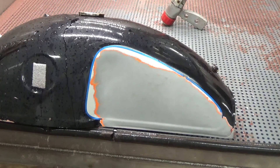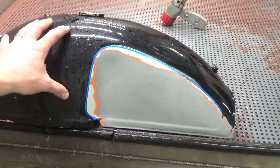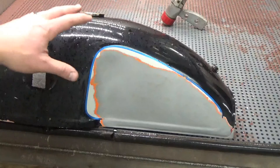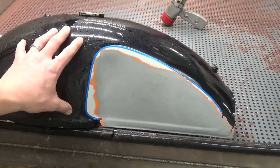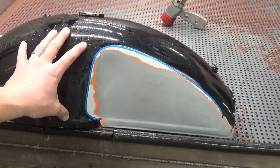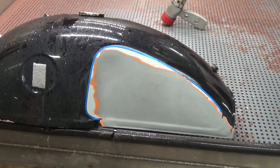Again, very quick, very easy. This gas tank is probably going to take about 15 to 20 minutes tops to get everything clean and ready to go and prepped for repaint. I hope you guys enjoyed the video. If you have questions or comments, please leave them below or shoot us an email or give us a call. We'll be glad to help in any way possible.